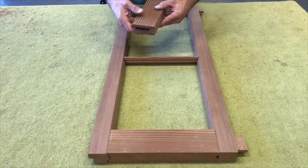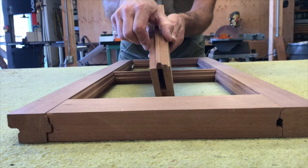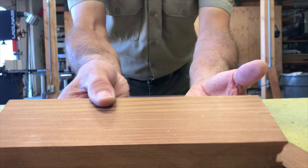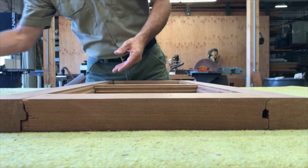Here's the lower rail, cut to length, correct thickness, with both our upper and lower profiles, and our end grain profile with our mortises. And for the upper rail, we're going to want to create the same kind of details.